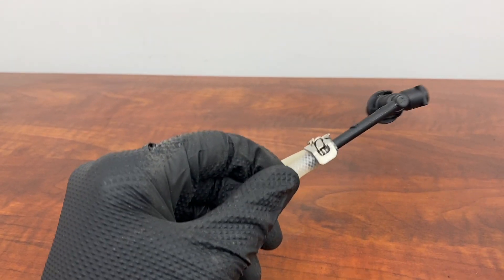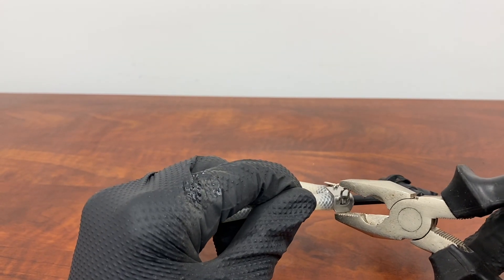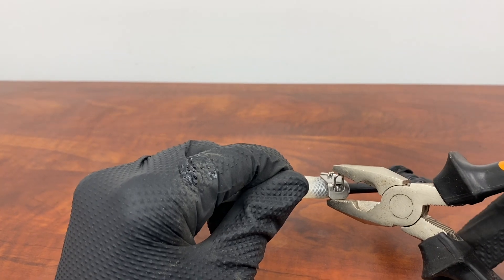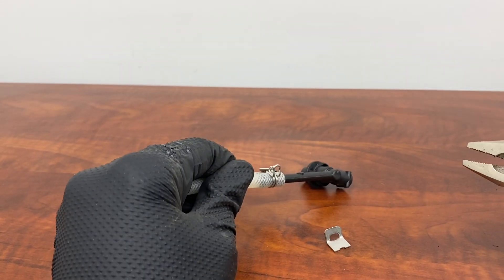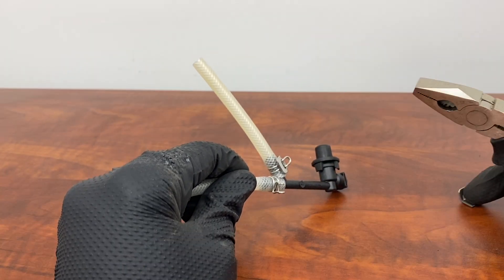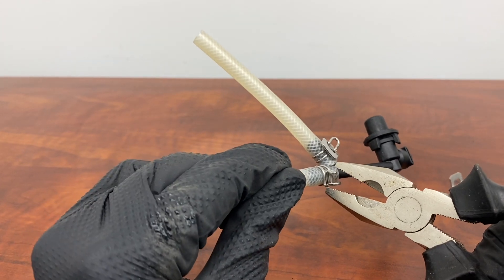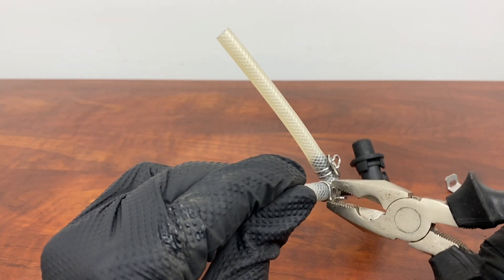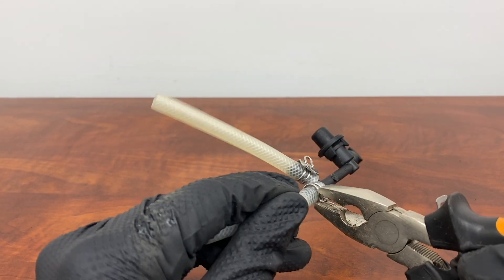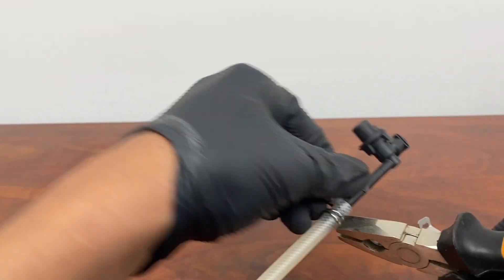Just grab onto the lock at the bottom and top of the clamp and gently press to release the lock. It's very simple. Then all you need to do is grab onto the clamp itself at the top and bottom, press, and slide off.